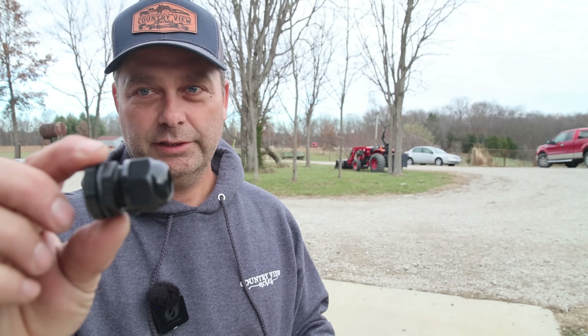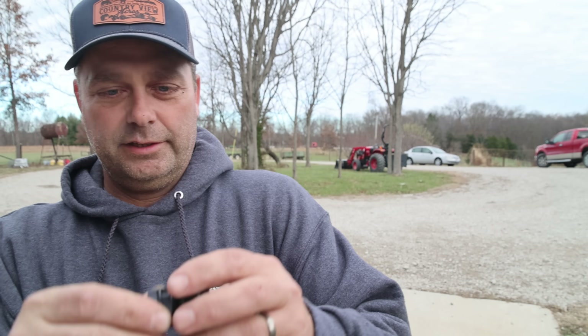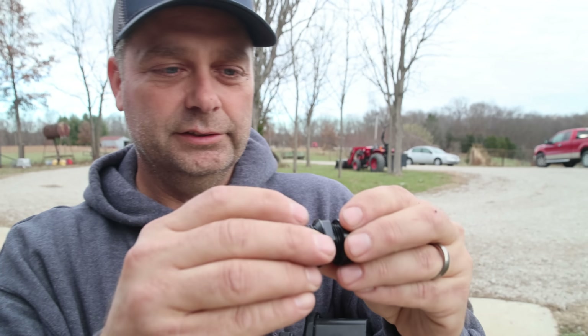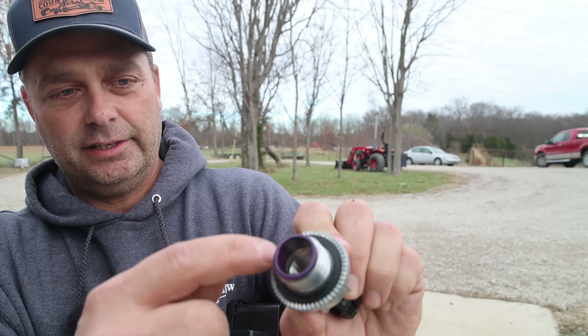The cord grips for the PV wire have a rubber gasket so when they go on they seal the box and keep it watertight. For the conduit fitting you have to use a Myers hub, which has a gasket on the inside so when you tighten it down it also keeps a watertight seal when mounted in the box.